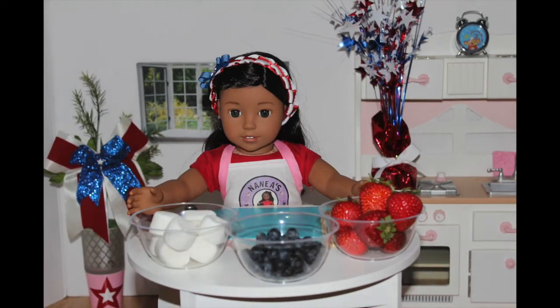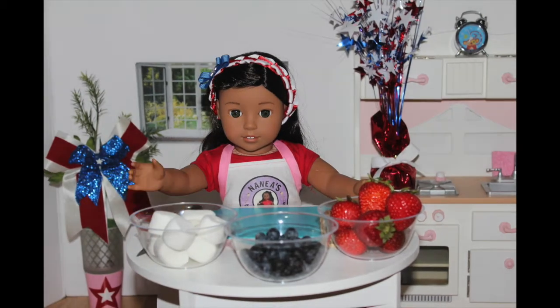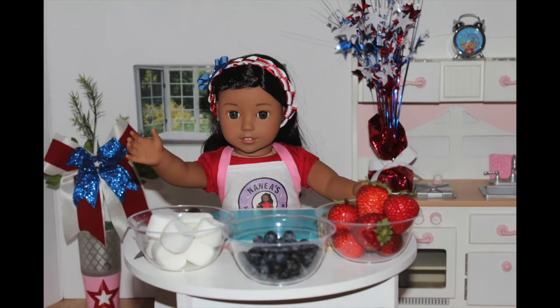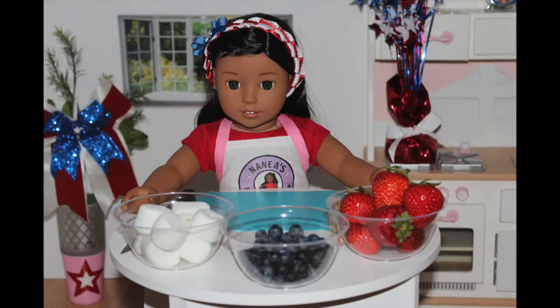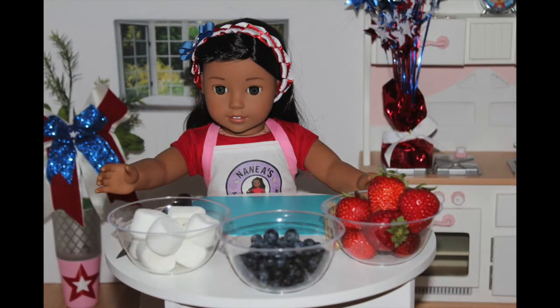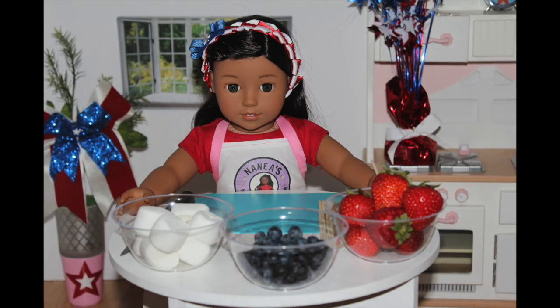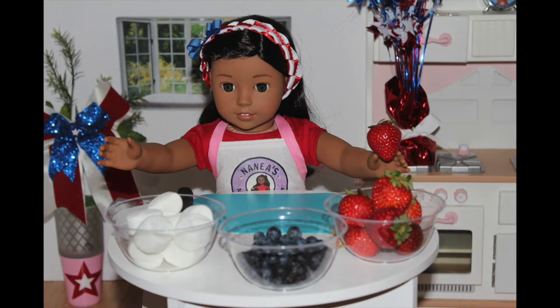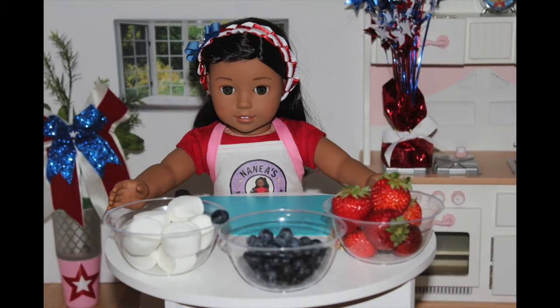I'm going to make four treats and the first treat is going to be a strawberry marshmallow bomb. What you will need to make your strawberry marshmallow bombs is some sticks, strawberries, marshmallows, and blueberries.